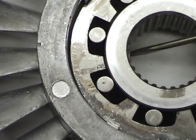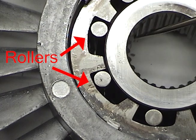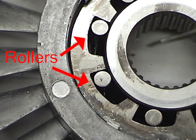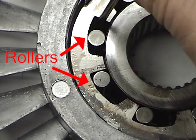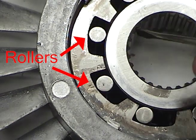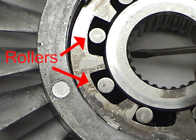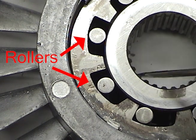With the springs removed, you can see the action of the roller clutch much better. In the free spinning direction, the rollers move into the large part of the cavity. In the lock position, the rollers move into the narrow part of the cavity and cause the inner and outer races to jam together, thus preventing rotation.